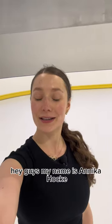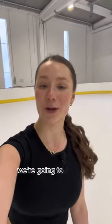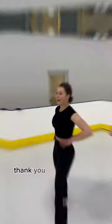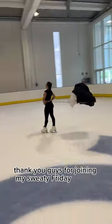Hey guys, my name is Annika Hocke and today I'm going to take you with me to my cardio session on ice. We're gonna do some parachute and have a lot of fun. See you!